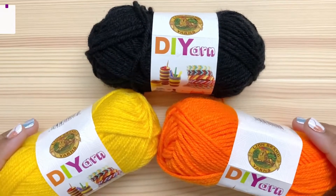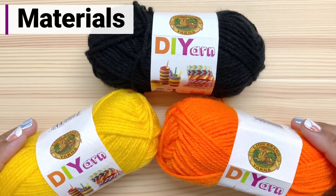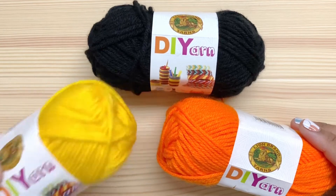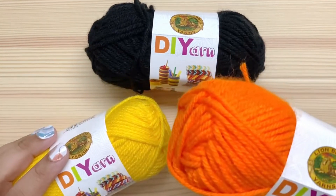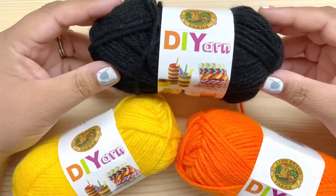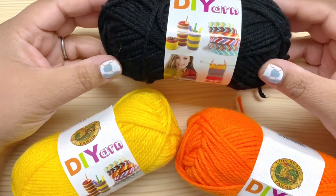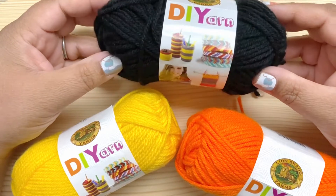Lion Brand was nice enough to give me the DIY yarn for all of the magnets in this crochet along. For this design, I'll be using yellow, orange, and just a tiny bit of black. The black is just for the facial embroidery, so if you want you can substitute black embroidery thread instead of the yarn.